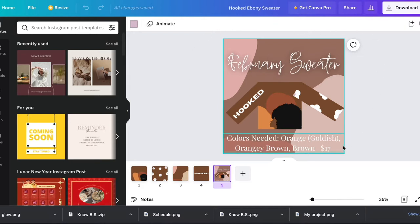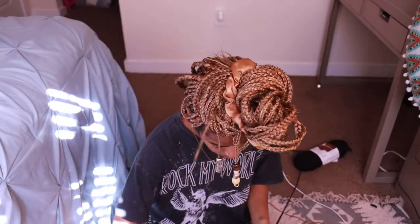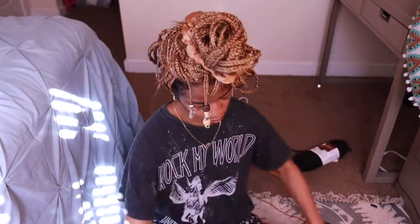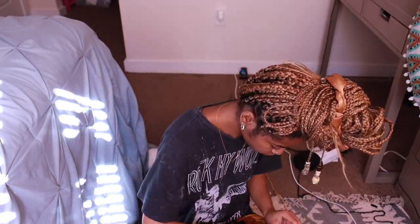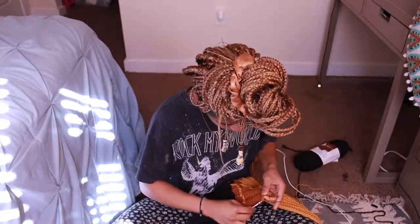I wanted it to be a crop sweater because that would be a lot faster and I like the crop look too. After that I converted the pictures onto this website called Stitch Fiddle, which makes little crochet tapestry charts for you. I definitely recommend using that if you want to get into tapestry crocheting.